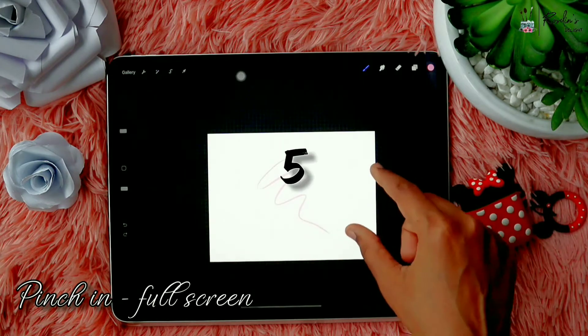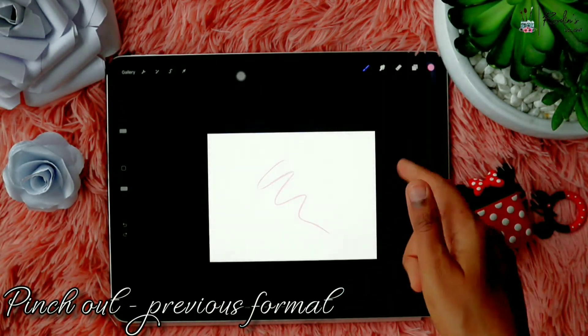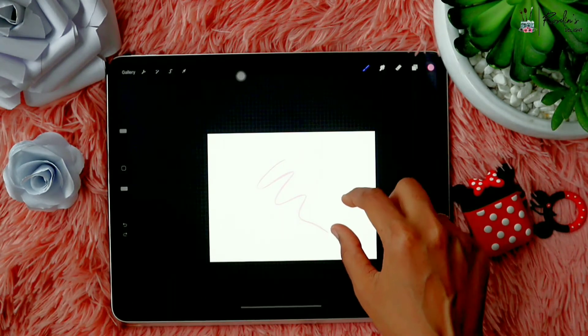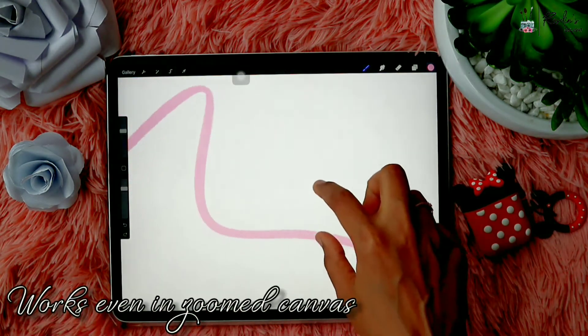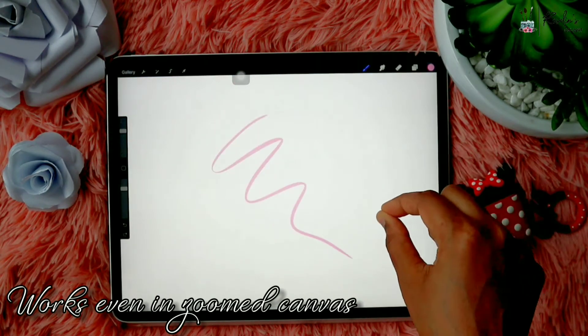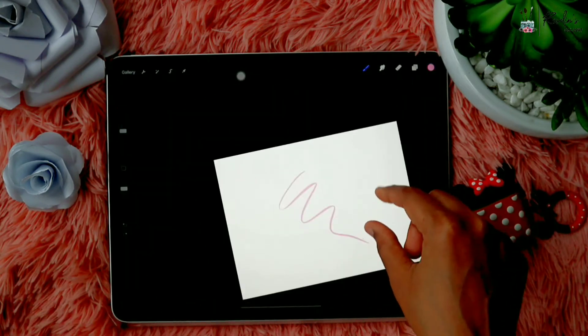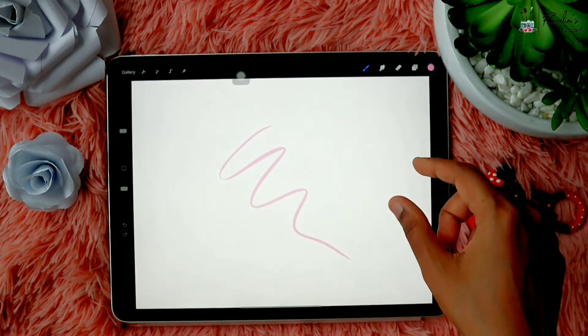When you're drawing and you're zoomed in or zoomed out, if you want to see the full-screen view you just pinch in, and if you pinch out it will go back to the way it was before. It also works for a zoomed-in canvas — pinch in goes to full screen and pinch out comes back to the zoom position. That way it's easier to work on the drawing.